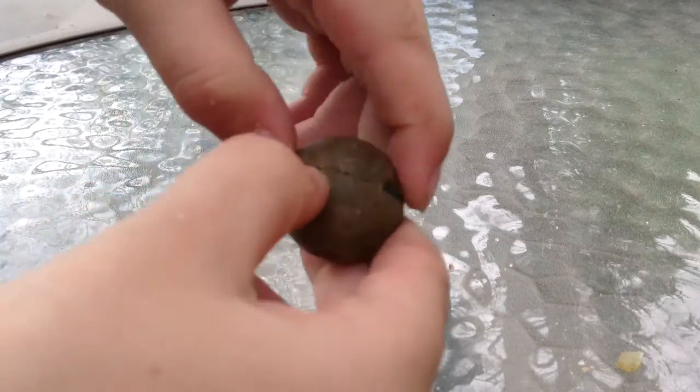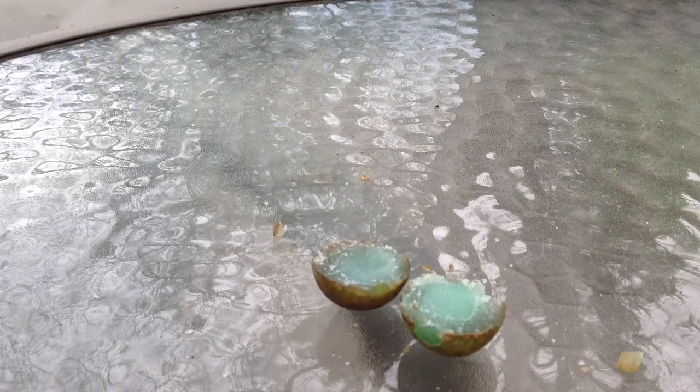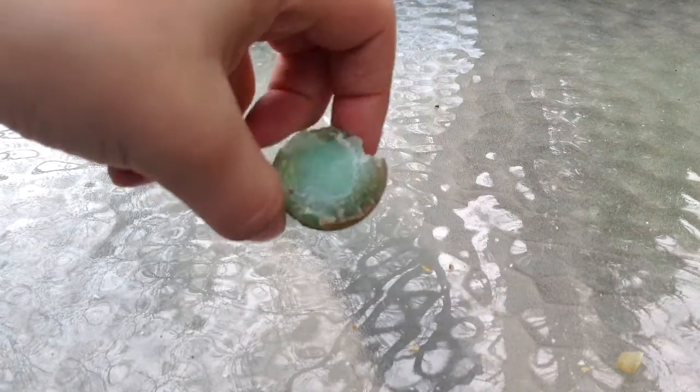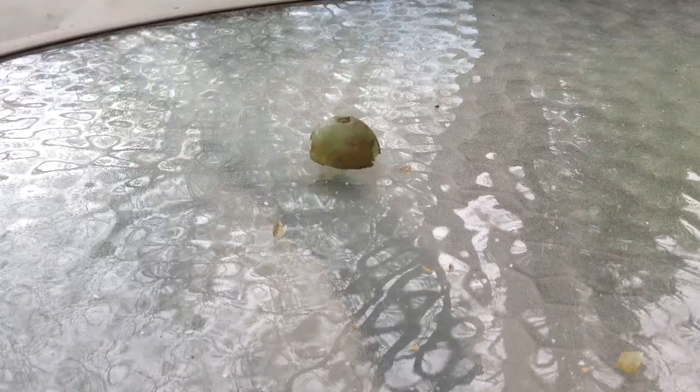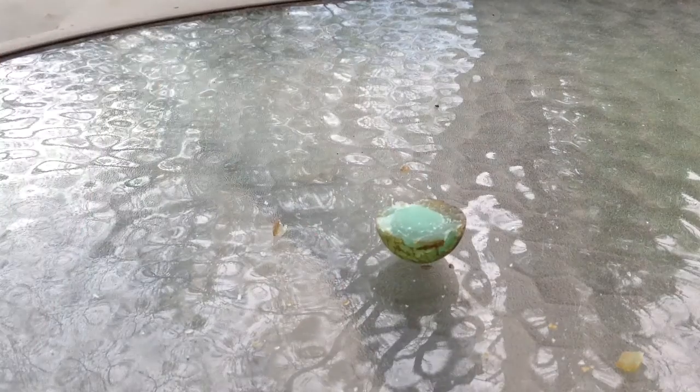Okay guys, see what we got here. I'm going to try to show you guys. Okay, that's weird. It's like bouncy. Let's see if I can try to take out like the inside part. I don't even know if I even want to. I'm not going to really try that much guys. But that's the inside I guess.